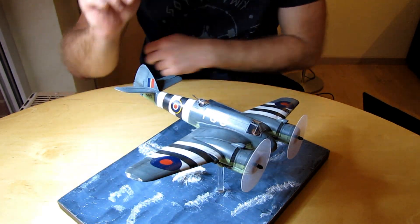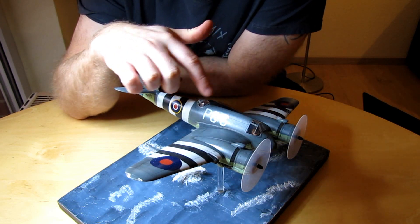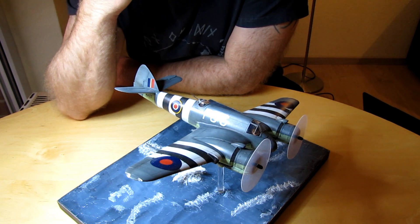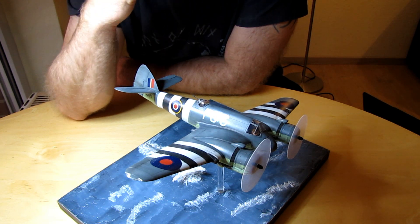Alle Decals sind toll. Nur die beiden, dieses P6s, das silbert ein bisschen. Leider. Trotz, dachte ich, guter Vorbereitung.